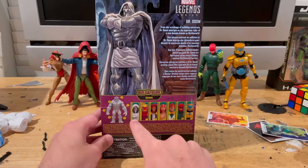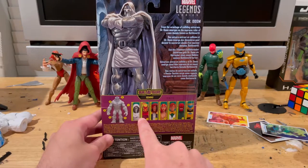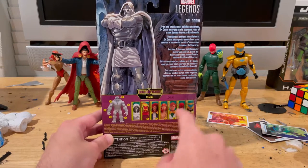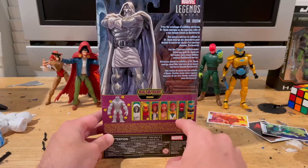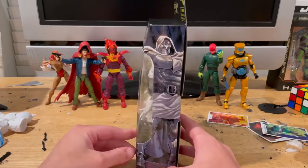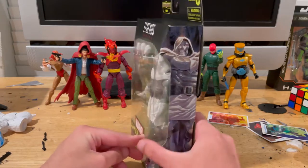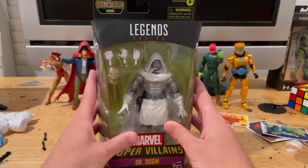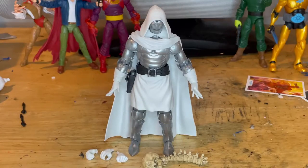We've got Dr. Doom, who doesn't come with a piece. We already went over Dormammu, the Hood, Lady Deathstrike — we still need to do Arcade — we already did Red Skull and Absorbing Man, Scientist Supreme. Here's the same picture of Dr. Doom. Nothing on top, and here's the bottom with the DPCI. Let's crack it open.